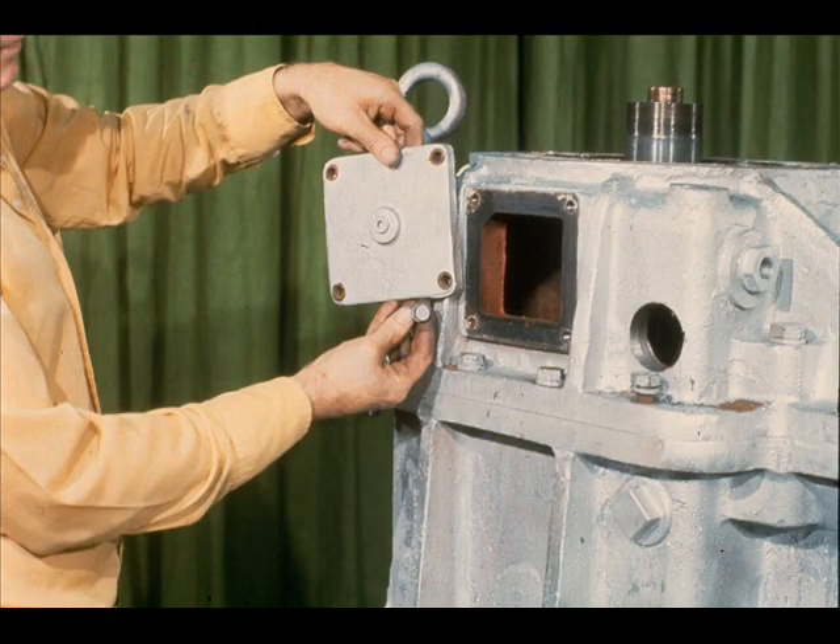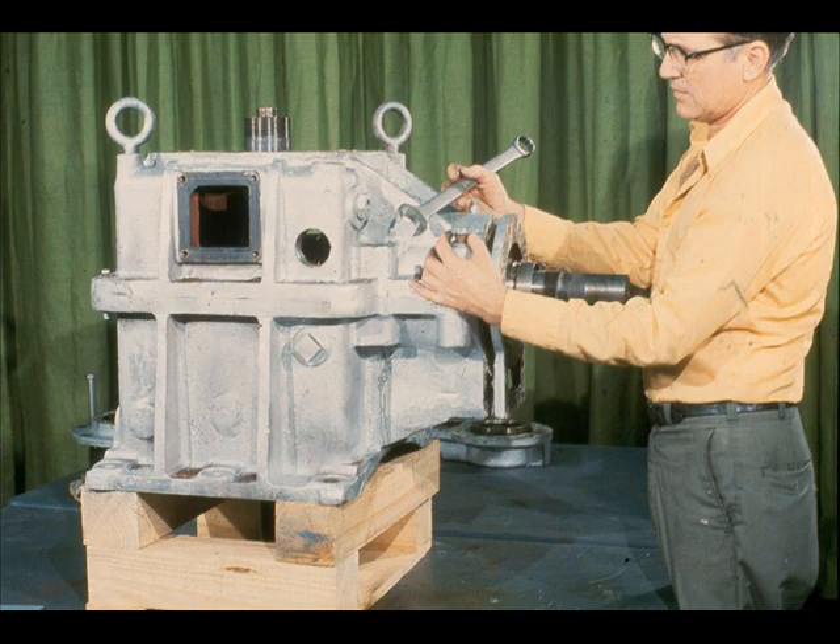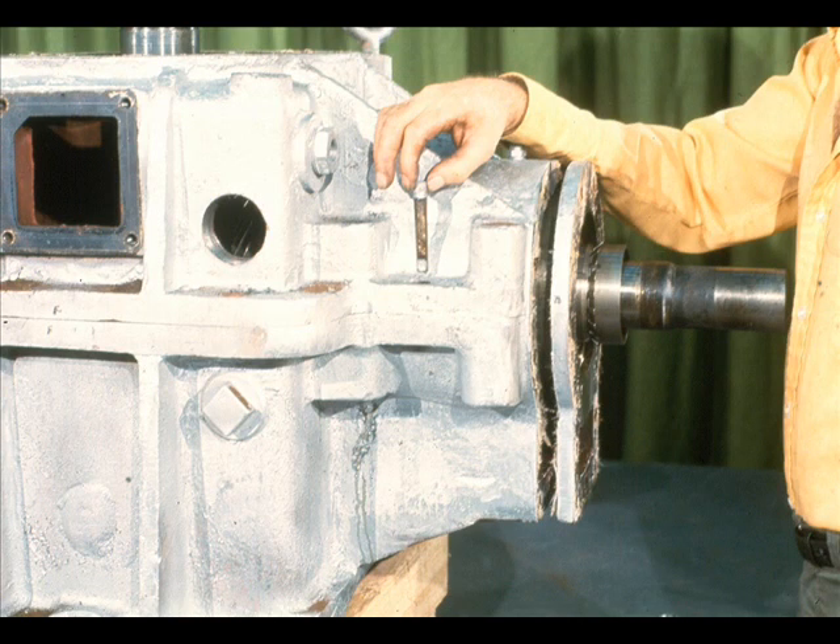To remove the top half of the case, it is necessary to remove the cap screws holding it in place. Some of these cap screws are blocked by fittings and by this inspection plate. Therefore, the plate and other fittings which block the cap screws must be removed. The cap screws in the top half of the case may now be removed, as shown here. Don't forget to extract the dowel pins, which align the top and bottom halves of the case.